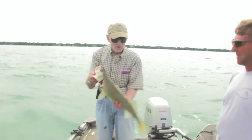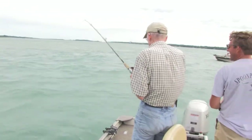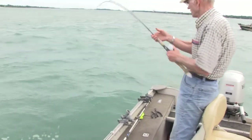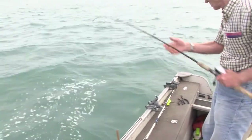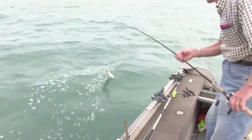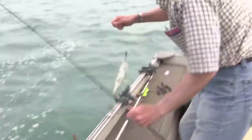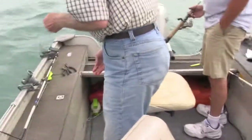Very nice, beautiful fish. A little stronger than a white bass. Smallie! Little smallie, that's what it is. Little one. They put up a good fight for their size.